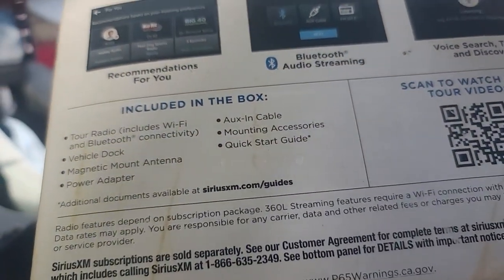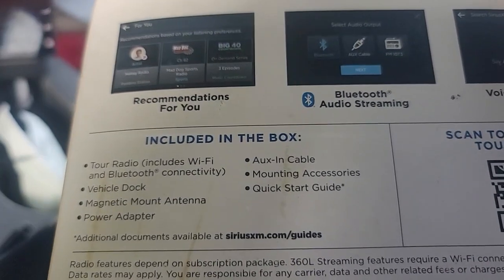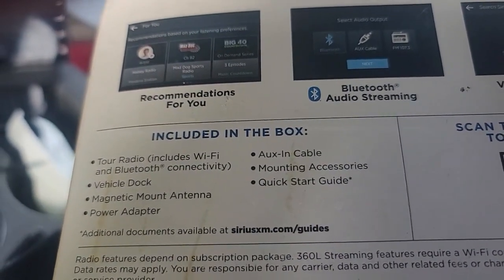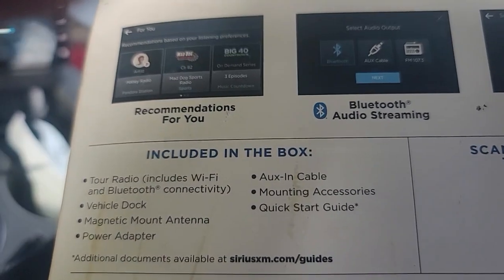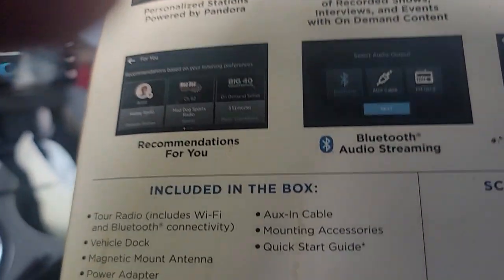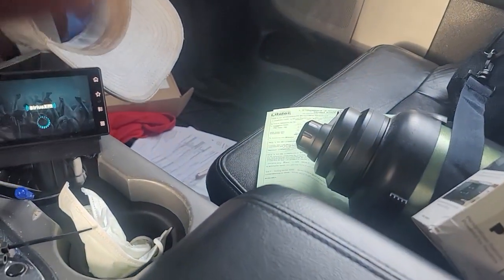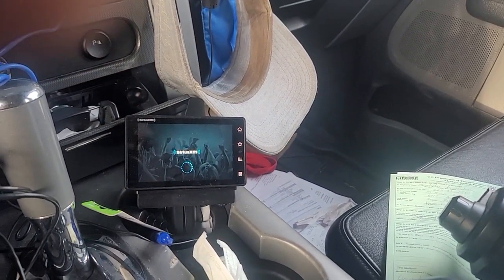It comes with built-in Wi-Fi and Bluetooth connectivity, vehicle dock, magnetic antenna, power adapter, auxiliary cable, mounting accessories, and a quick start guide. Pretty much using it right out of the box. But see, it's still starting — most other radios have already connected by now.